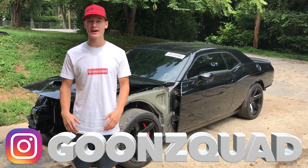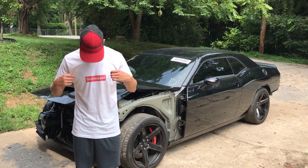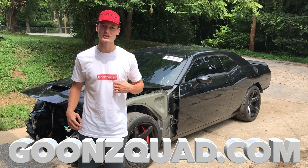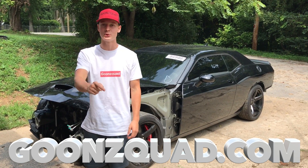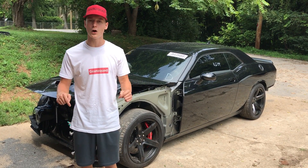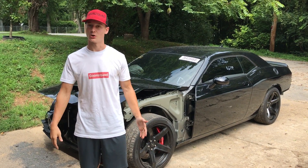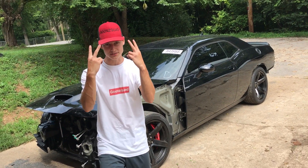If you haven't already, be sure to follow us on Instagram at Goon Squad — you get the inside scoop there before YouTube. Also be sure to check out GoonSquad.com and grab one of these limited-time Supreme Goon Squad shirts — very comfortable, nice fit, super soft. Get one before they sell out. If you want to support us, the links are down below. All the help is much appreciated — you guys are making this channel possible. Be sure to follow along this awesome rebuilding journey and we'll catch you next time. Peace!